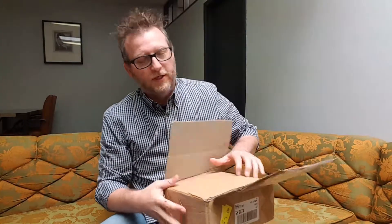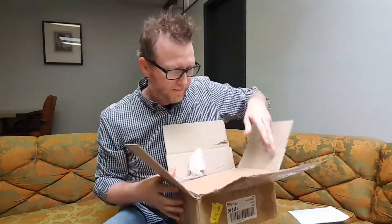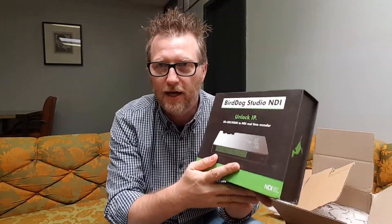Hey guys, Phillip Nelson here. I'm at Alamo City Studios and I'm going to do an unboxing — I'm really excited, something came in the mail today and I'm ready to show it to you. It's a Nelco Media package. If you're an NDI fan and you like live video, the BirdDog Studio NDI is here — an IP 3G SDI / HDMI to NDI real-time encoder. I'm excited to see that in action.